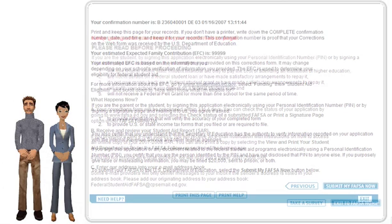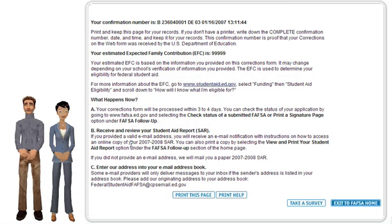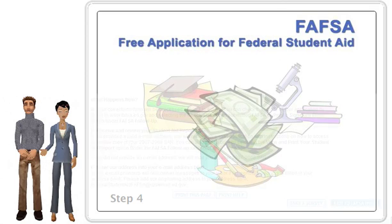Once you submit the online form, you'll receive a confirmation number. Print the number if you have a printer. If you don't, just write the number down and keep it in a safe place. And that's it. We're sure you'll do well when you actually get online to fill out the form. But we still have a little more information you'll want to have concerning what happens after you have submitted the online form.